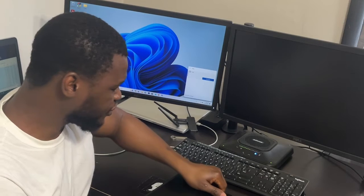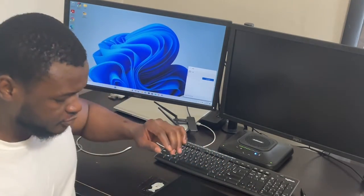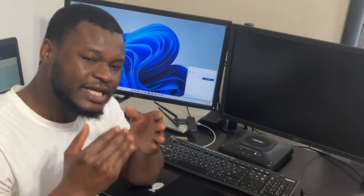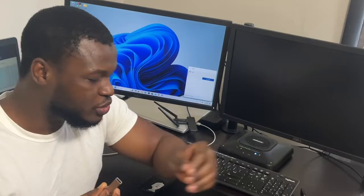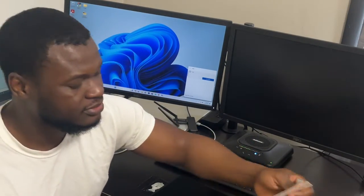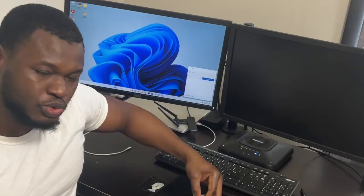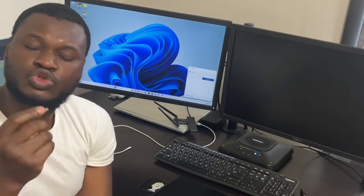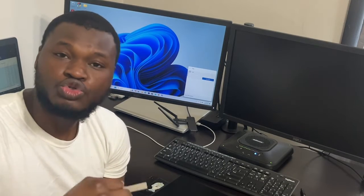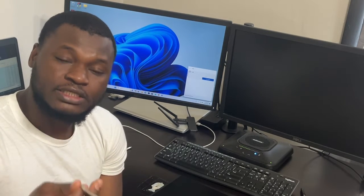I'll be using USB for my keyboard and mouse. Let's assume you don't know how to make a bootable USB. I do have one because I purchased a key and they gave me a bootable as well. You can make a bootable USB with many tools — you can download the ISO and use Rufus software to make the bootable. I'll put Rufus in the description. You can also use the Windows Media Creation Tool.